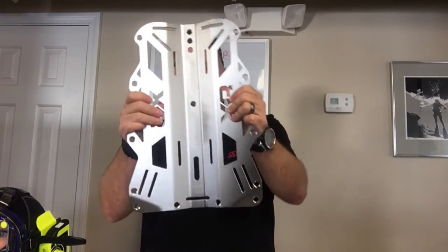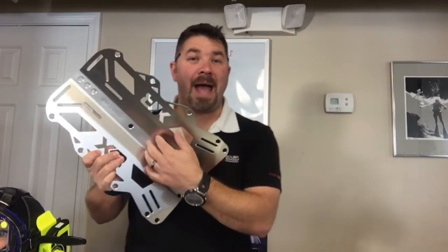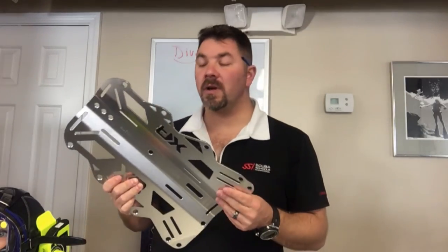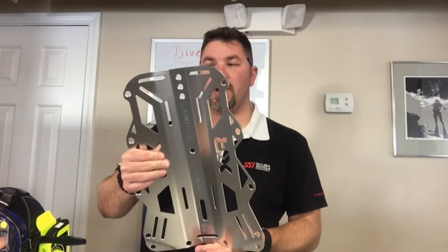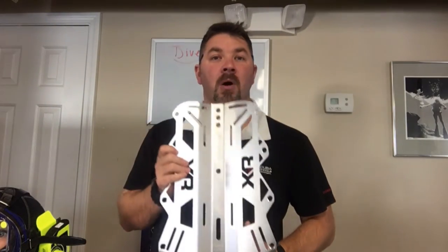All along the edge there are plenty of grommet holes, so if you want to add the comfort pad or the back pad from the Mares XR line you can do that for a little extra comfort. And if you're doing a lot of cold water diving and you don't want that cold plate up against your back, you can put that comfort pad there as well.